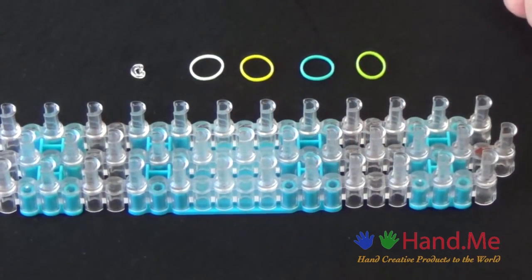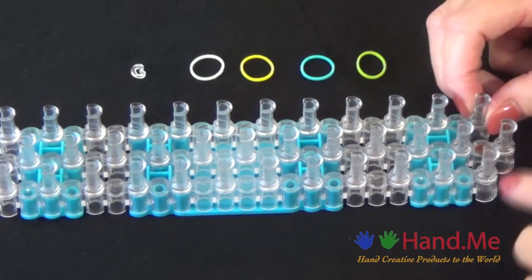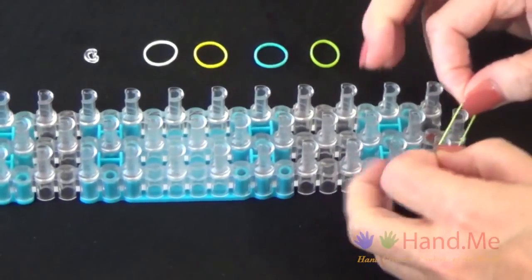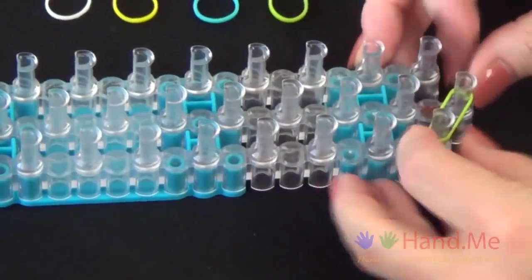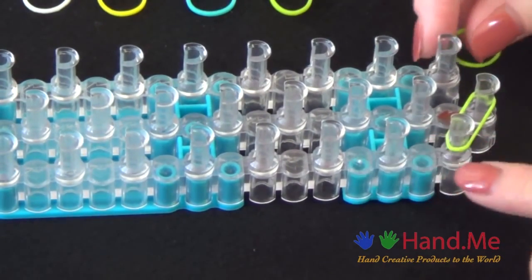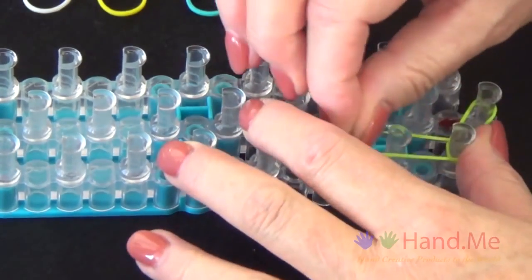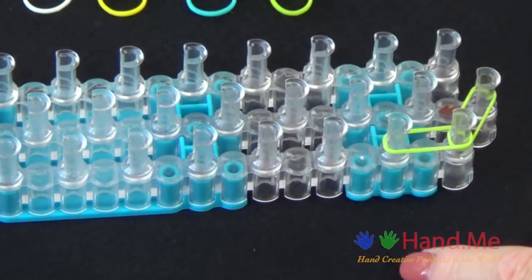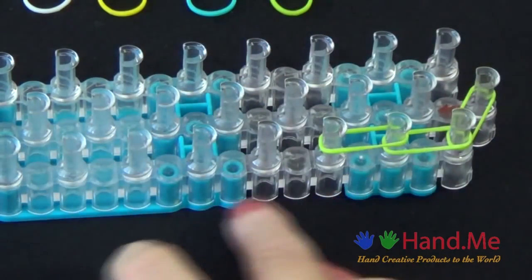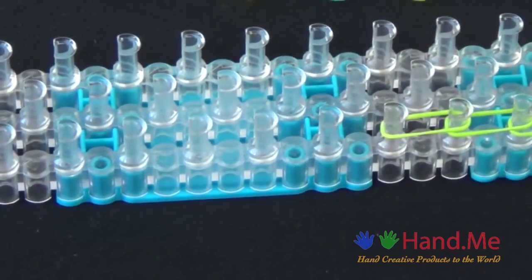The first step in making this bracelet is placing a row of green bands around the left side of the loom. We'll start from the center pin and stretch a green rubber band from the center pin out to the left side of the loom. Place it far enough down on the pin that you'll be able to place another band above it. We'll continue laying bands one over the other up this side of the loom, and we'll fast forward from here until we reach the end of the loom.